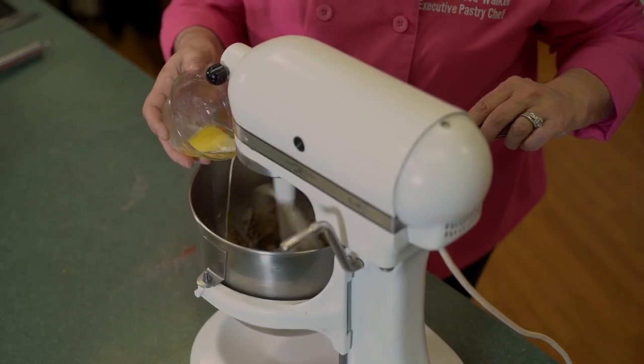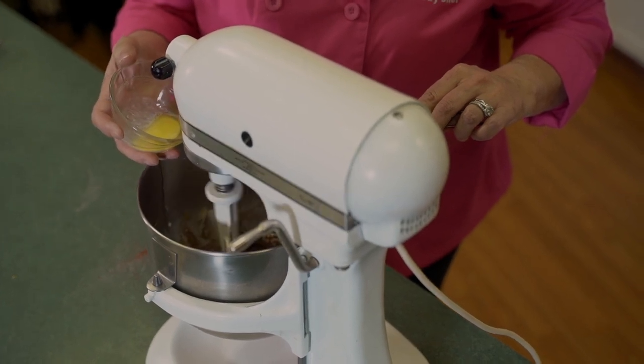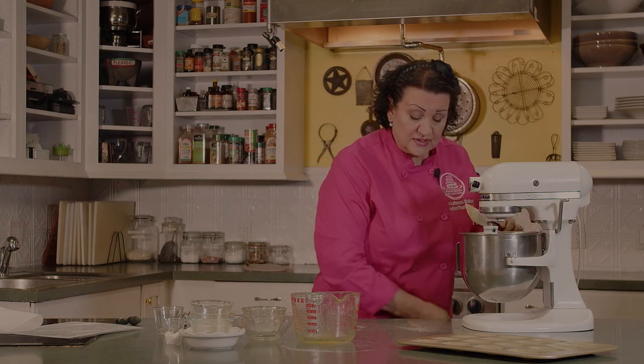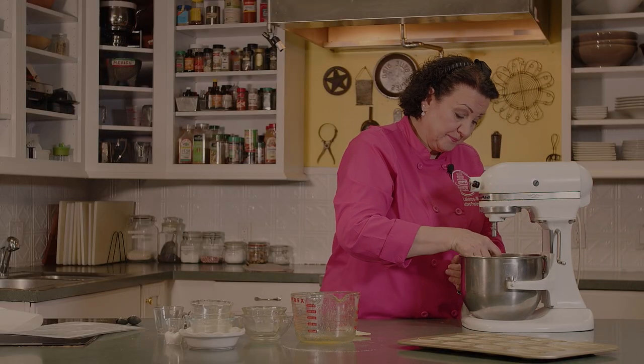We're just going to slowly add it. You want to be sure not to put hot butter in here because it will change the texture of the batter. So we want the butter to be a little bit cooler. But these come together so quickly — they're so easy to make. I like to finish my cookies off with my hand so I can make sure it's the right consistency and everything is mixed together well.